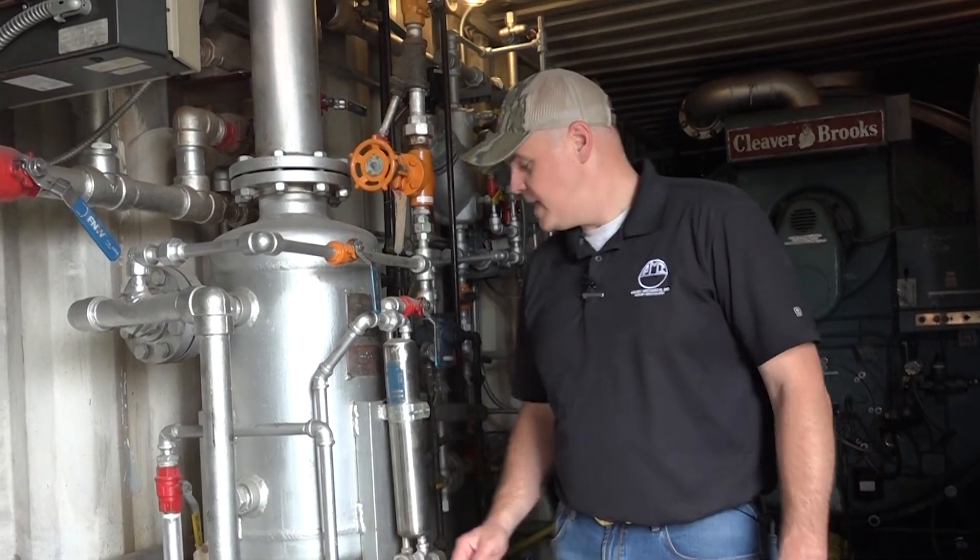Hey guys, Edward here with Power Mechanical with a quick tip for your boiler rooms. We talk a lot about water quality on this channel, and the tip I want to give you today is about sample coolers.